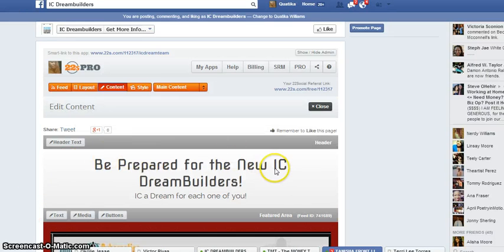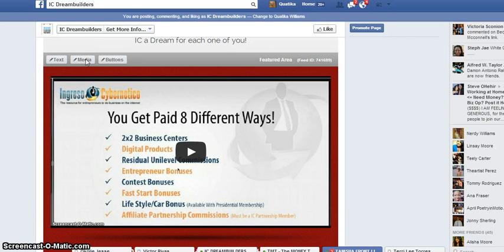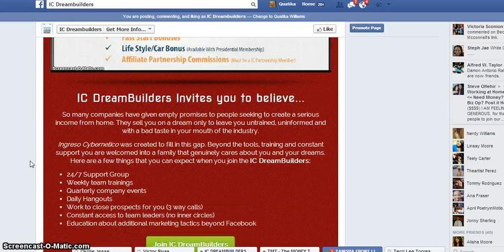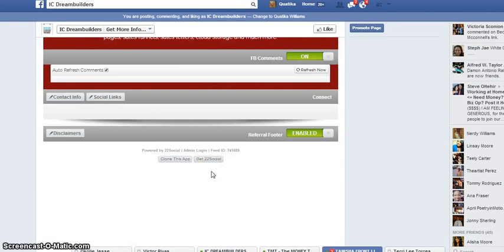Go back to content so that you can edit your page. If you want to change anything in the headline — let's say you want to change it to whatever your team name is — click on header text to change that. If you want to change any of the text in the body area, click on text. If you're doing this as a team thing, you probably want to leave the media the same, or if you want to change your video, click on media and change it to the video you want. For the buttons, you're going to want to change them so that the button goes to your IC page for people to sign up under you. You can change the name on the button and also the link.